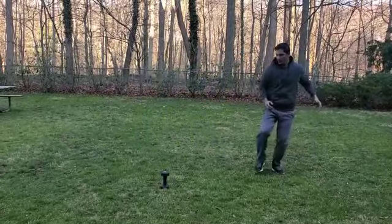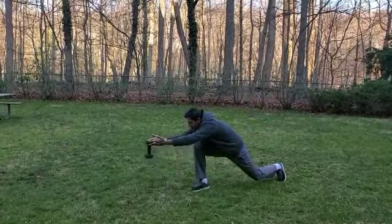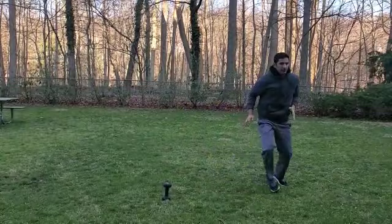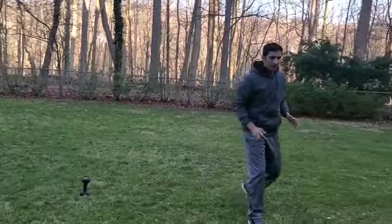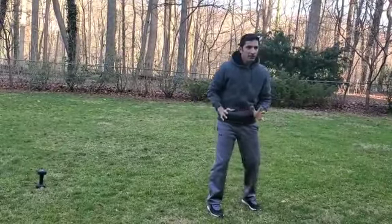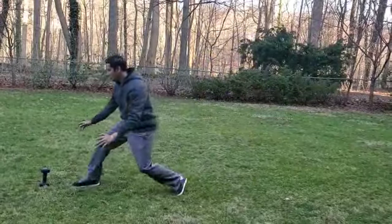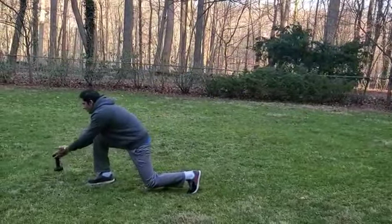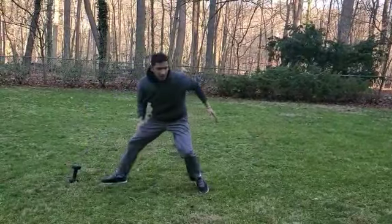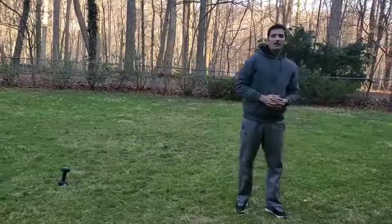You can also do it sideways — go side, down, lift, back, and return. The last one is the backward lunge, as though you're moving back from the tee to one of the back corners — go back, down, and return. Alright, thank you guys — let me know if you have any questions!